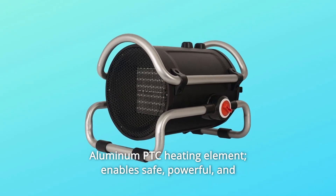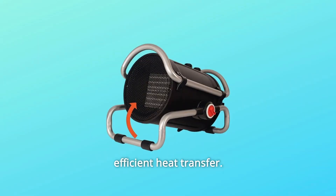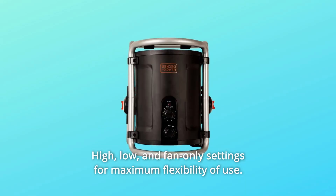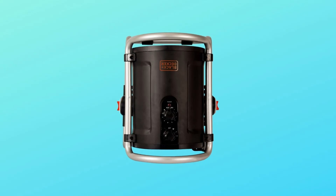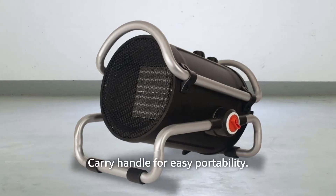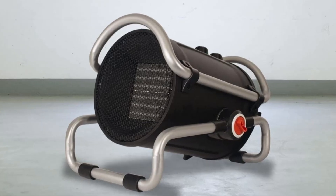Number eight: high, low, and fan-only settings for maximum flexibility of use. Number nine: overheat and tip-over auto shut-off safety functions.